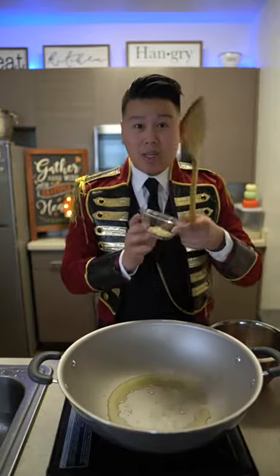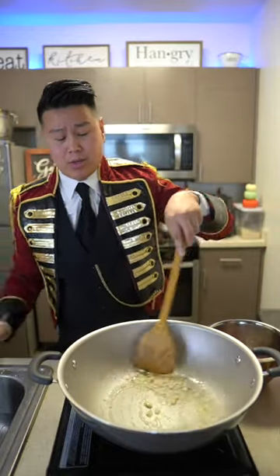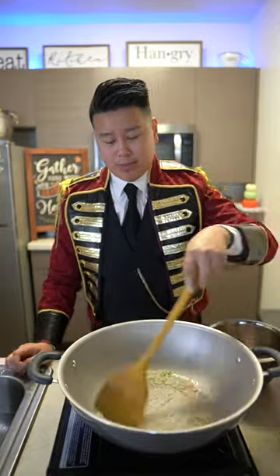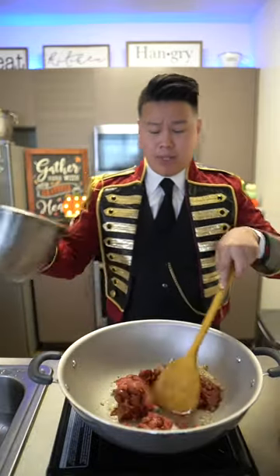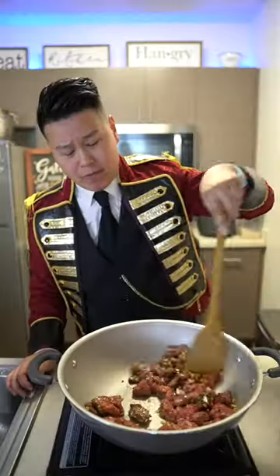Once we get this really hot, go ahead and add in your minced garlic. Once it becomes fragrant, go ahead and throw in your beef. Give it a quick sear for a minute for both sides. Give it a flip.